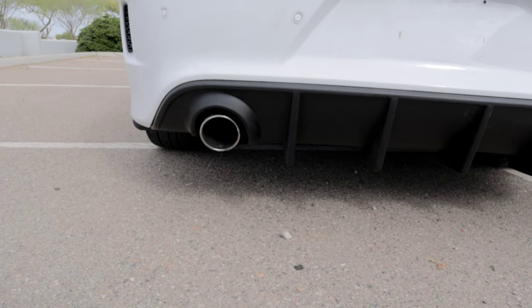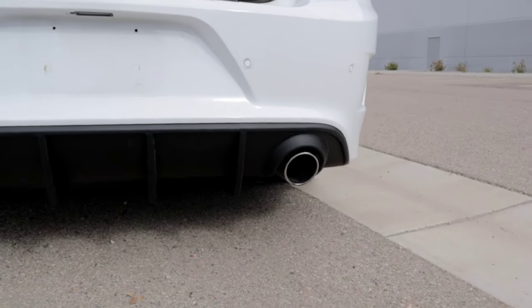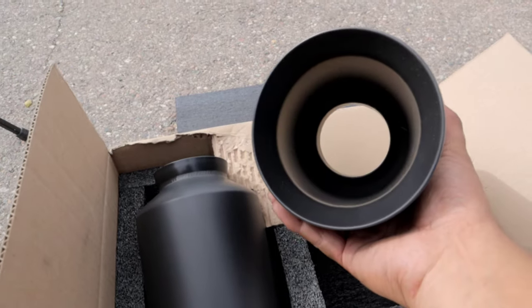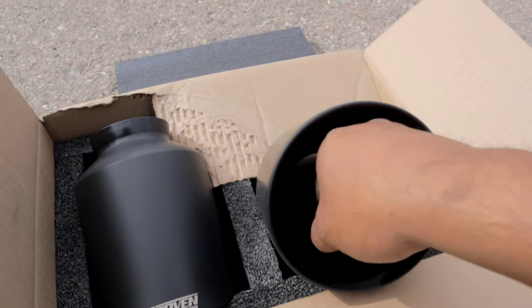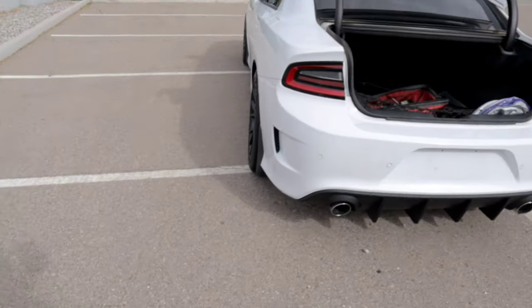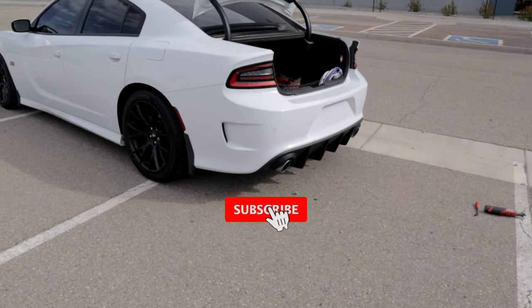So in today's video I'm going to install five-inch exhaust tips on the Dodge Charger. The stock exhaust tip on this vehicle is a four-inch, and that is not small — but it does look small now that I've installed the rear diffuser. These are the five-inch exhaust tips for the Scat Pack. These guys are massive — your whole fist fits in there. I did get all black to go with the theme of the vehicle.